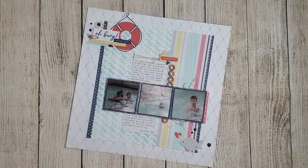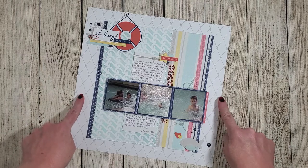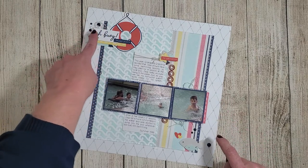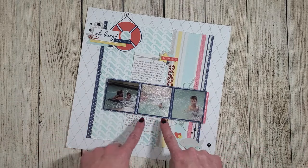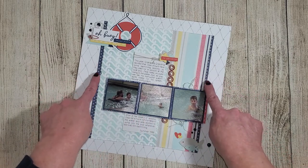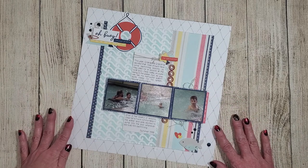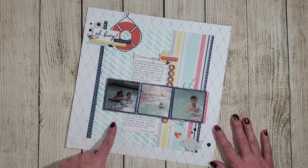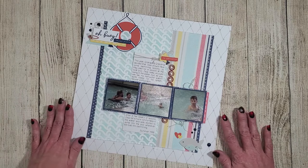I did add a few additional embellishments — frayed mink twine placed behind the title and behind the photos, and I rematted the photos in a more rustic navy color to match the two zip strips. I love how this layout turned out with the wave stencil background matching the waves in the pool from my son's swimming lessons.